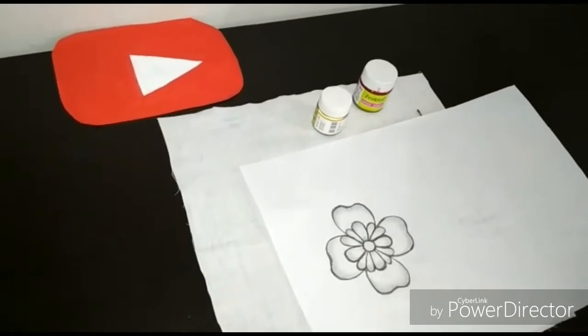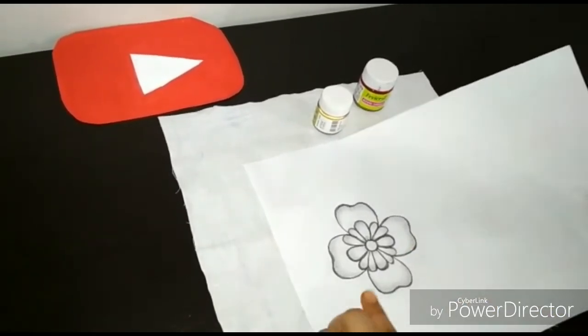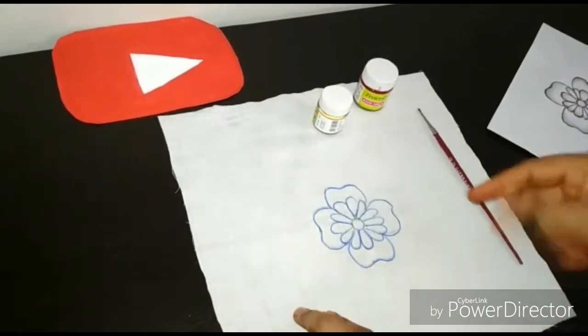Welcome back to my channel. In the last video, I drew this flower. Today, I will paint this flower on the clothes. Let's start.